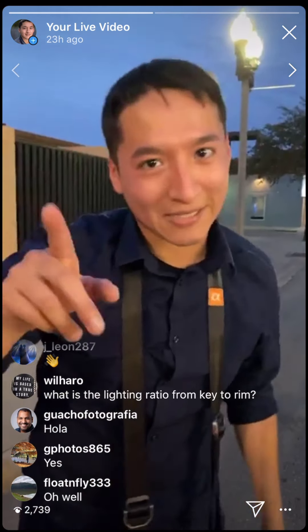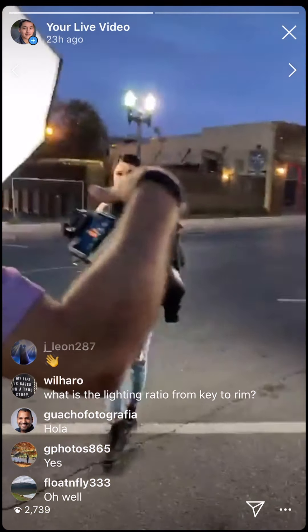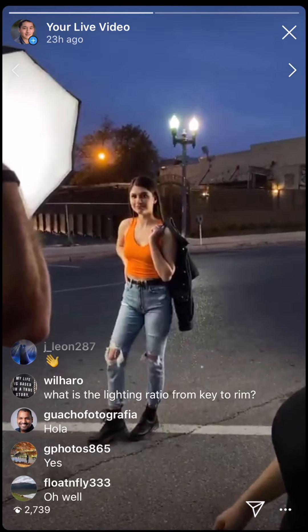We're going to end it here — I think we've been going live for about an hour already. Someone's asking if the live will be posted — yes, I'll keep it up. Bye guys, see you at the next photoshoot. This is the setup and that's it.